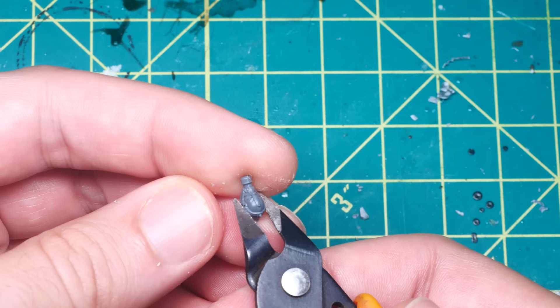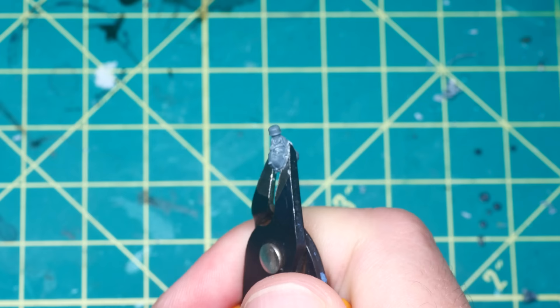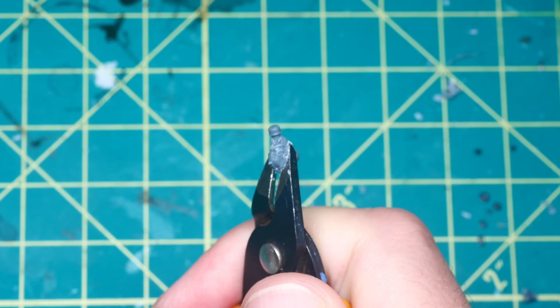I started by using my clippers to cut off the vast majority of the back of the head. When doing this, there are a couple of things to keep in mind: make sure your cuts are aligned nicely and take your time, and also make sure that the flat part of your clippers faces towards the front of the head, as the back angled part will mangle whatever it's cutting.